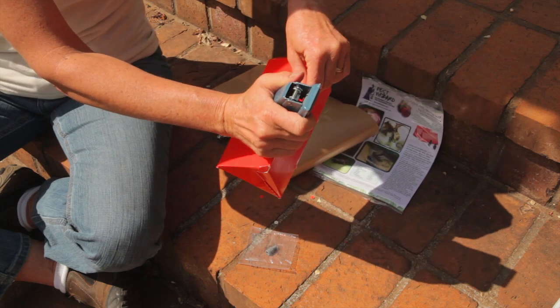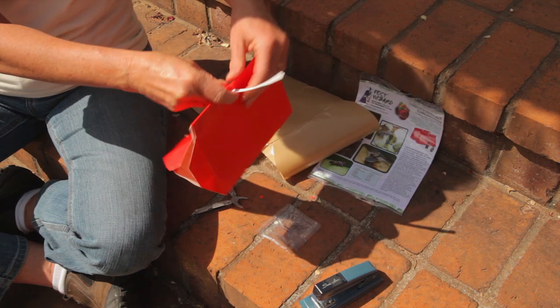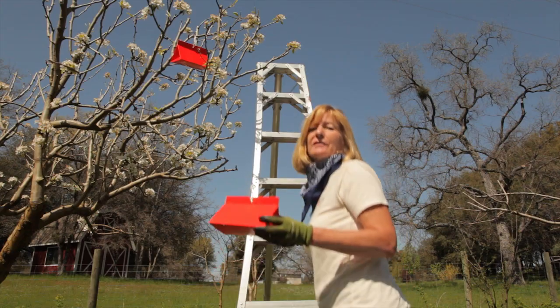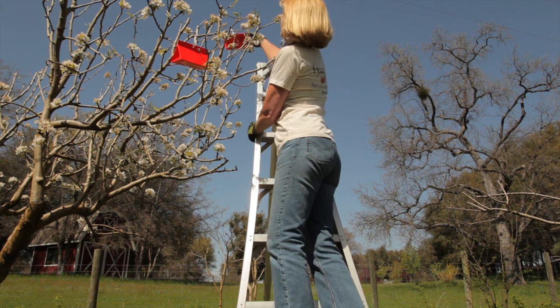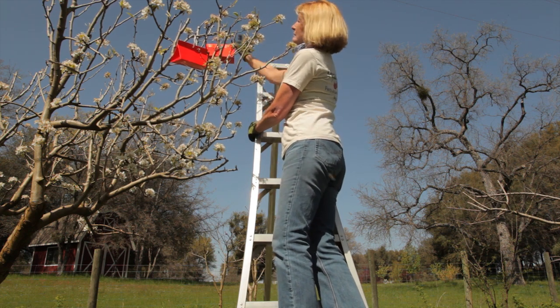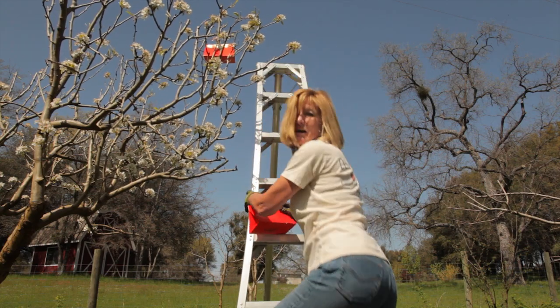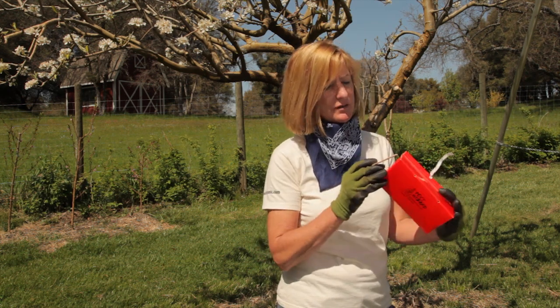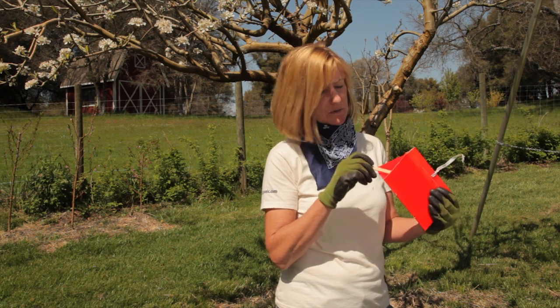I'm going to hang this trap in my pear tree. You want to have about one to two traps in small trees and two to four for larger trees. You want to hang the trap as high in the tree as you can. About every one or two weeks you want to take the traps down and maintain them, clean them off, make sure there's no little codling moths on them. Take a popsicle stick and just rough up the sticky substance and that will increase the life of your trap.